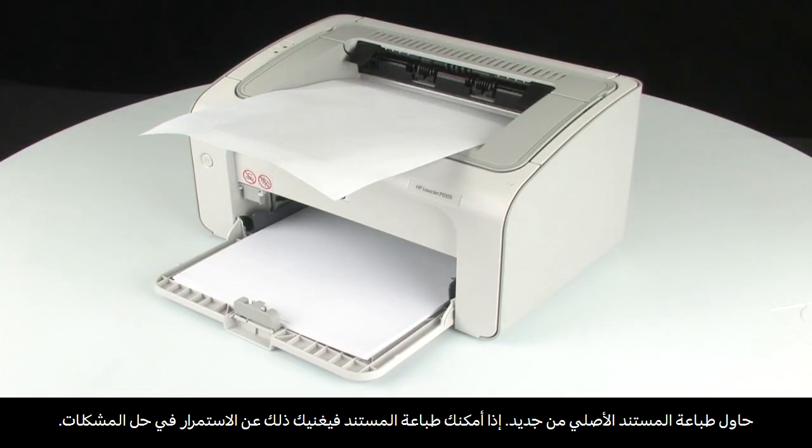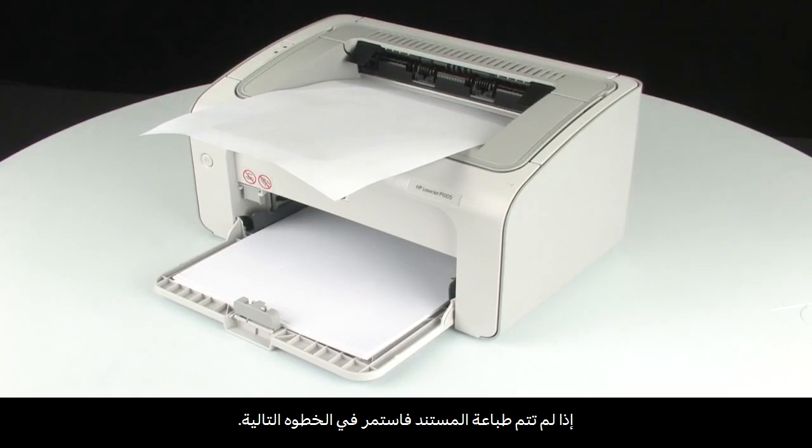If your document prints, you do not need to continue troubleshooting. If the document does not print, continue on to the next step.